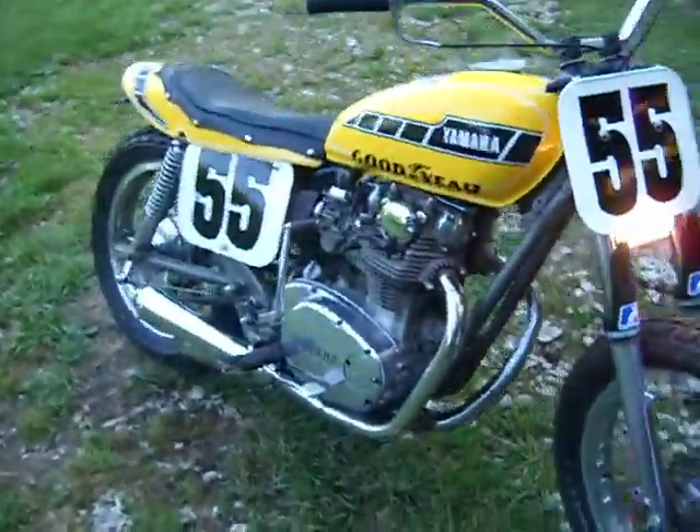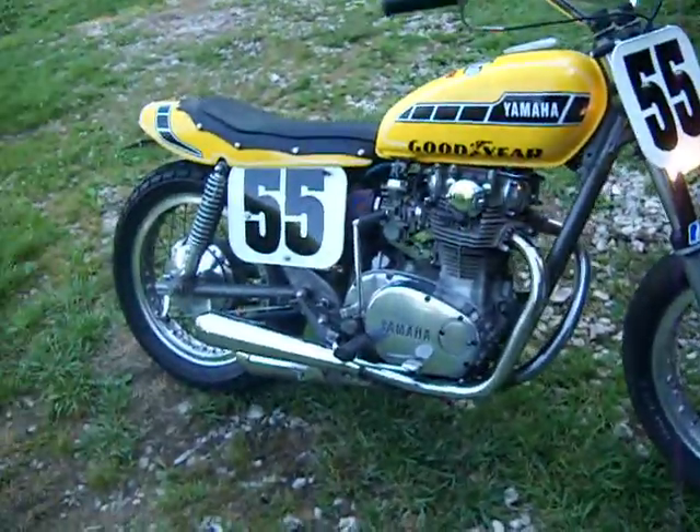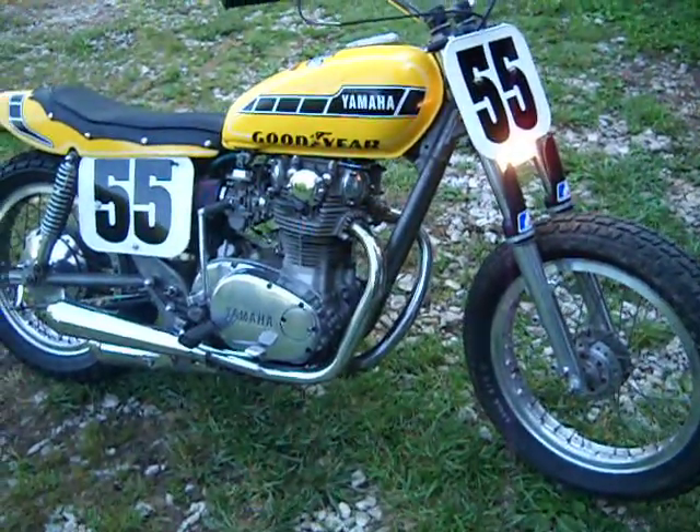There it is. It's fast as hell and it's a lot of fun to ride. Good, dependable old bike. Thanks for watching.